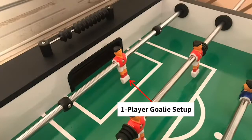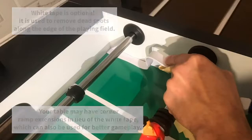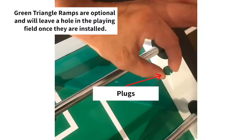If you are looking for a one-man goalie setup, instead of having the other two outer men on the goalie rod, you replace them with the four black stop rings. You can optionally place the white field lining tape on both sides of the table to prevent any dead spots. Next, place the four green triangle corner ramps on each corner of the playing field. These ramps will only work with the one-man goalie setup — they will not work with the three-man goalie setup. Secure your ramps using the four H7 screws provided and cover the holes using the four green plugs.